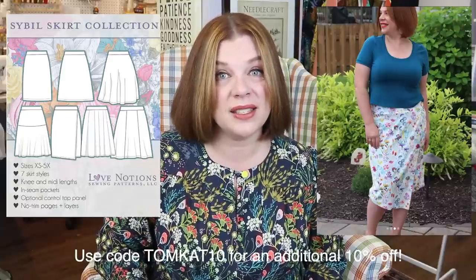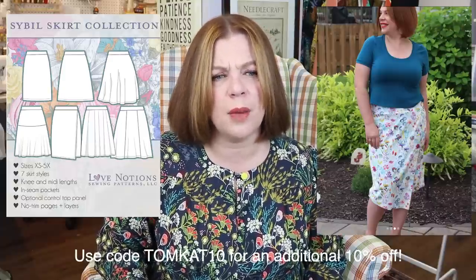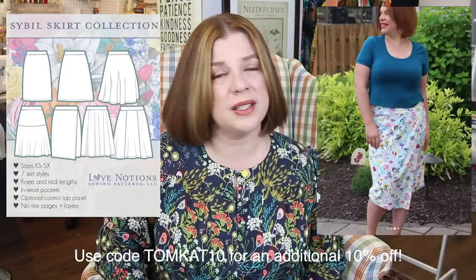I'll pop up some pictures so you can see the ones I've made. The best part of this pattern: if you already own the Tessa sheath dress, you can pop the bodice of the Tessa onto the skirts of the Sibyl. It's just a matter of omitting the waistband on the Sibyl and sewing it to a cut line on the Tessa — it opens up a whole world of possibilities for dresses. All seven Sibyl skirts can be attached to the Tessa bodices, and Tessa has about three bodice options.